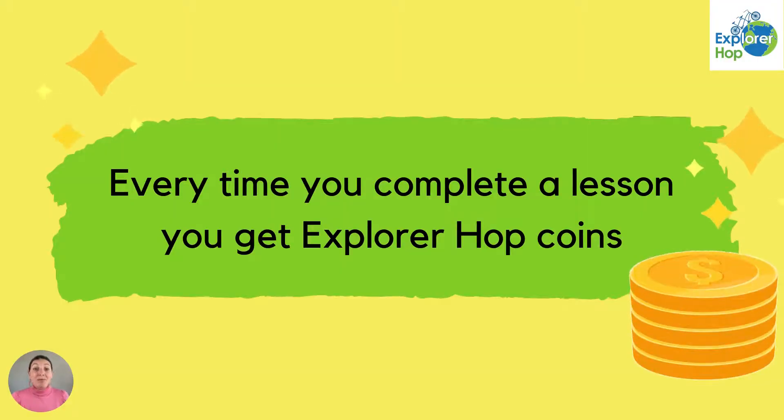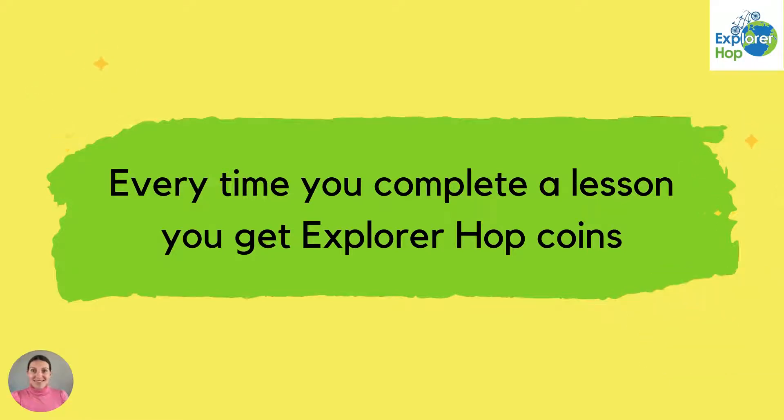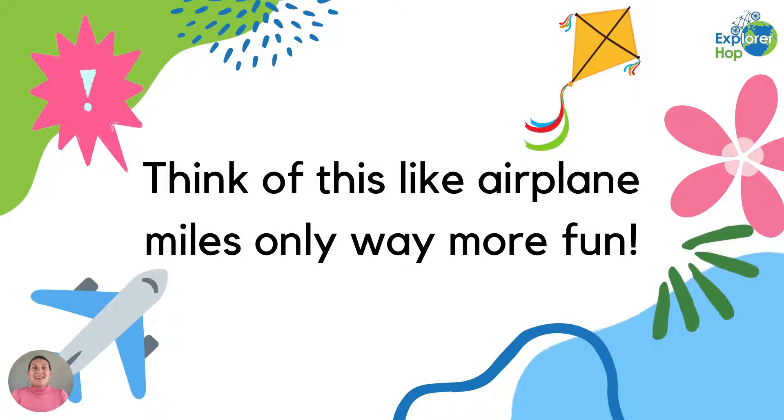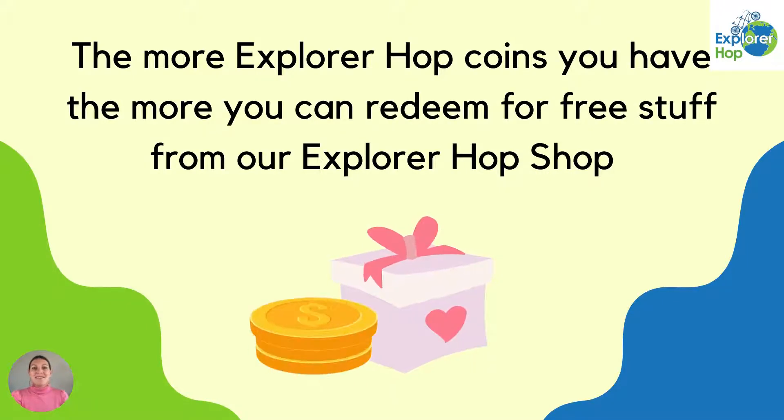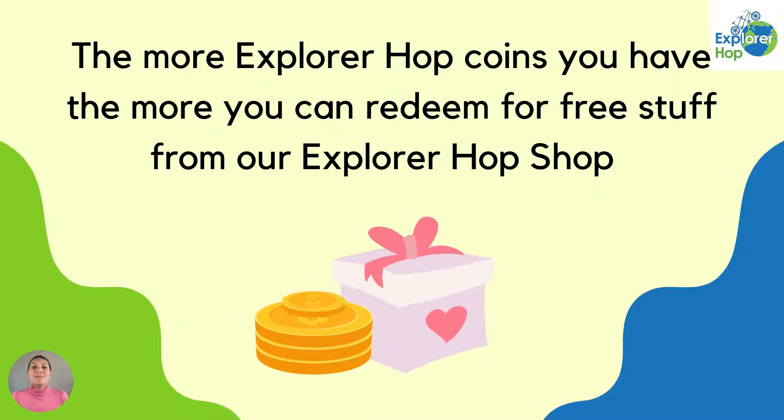Every time you complete a lesson you get Explorer Hop coins. Think of this like airplane miles, only way more fun. The more Explorer Hop coins you have, the more you can redeem for free stuff from our Explorer Hop shop.